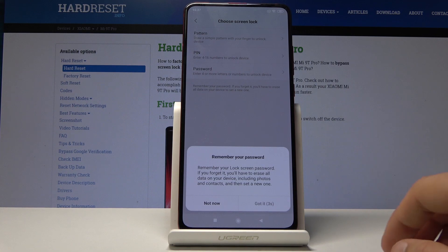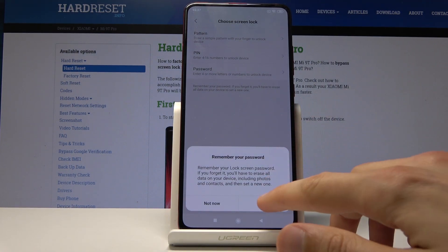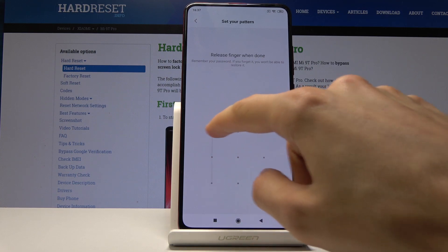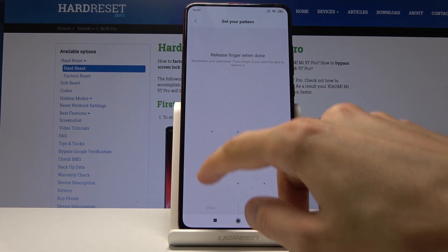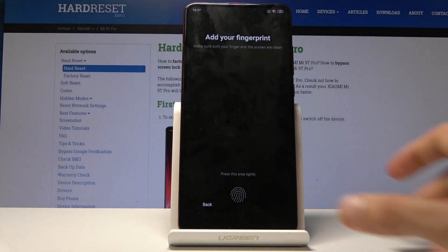I'm going to choose pattern. Remember your password. I just set it — draw the pattern, redraw it again and confirm it, and now we get to scan the fingerprint.